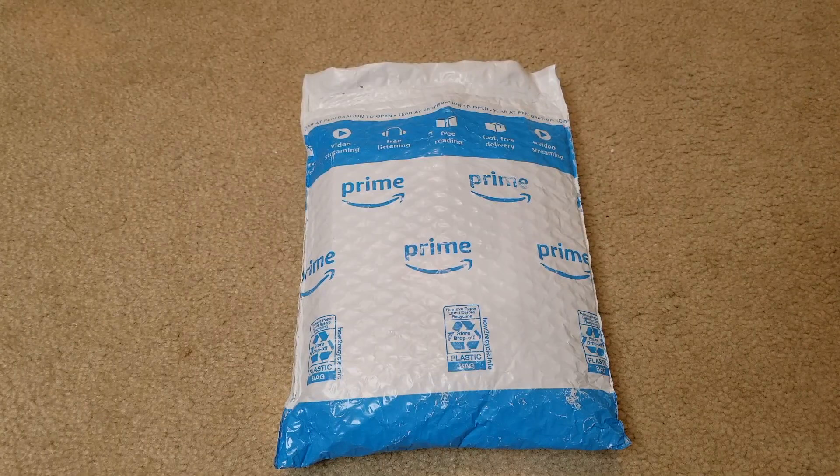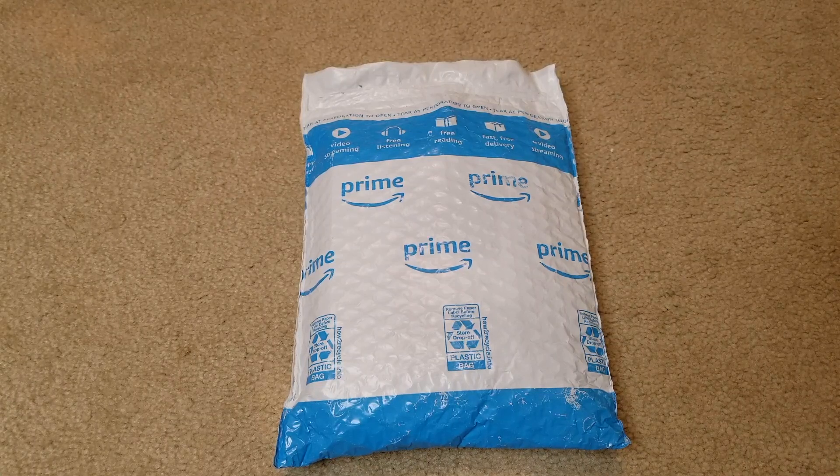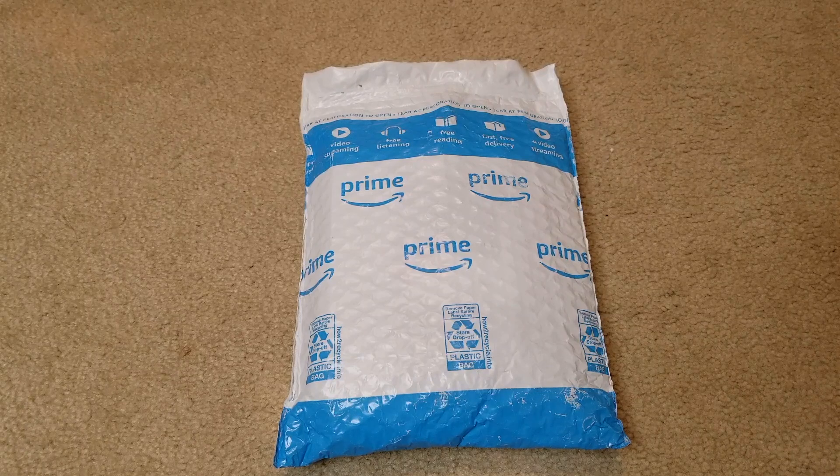Hey YouTube, welcome back guys. Today I'm going to unbox this — it's the Core Reader automotive check engine light OBD2 scanner by Romandise. The model number is the RD100 car scanner diagnostic tool. A shoutout to Ann from their marketing team for sending me this unit so I could do the unboxing and a quick review.